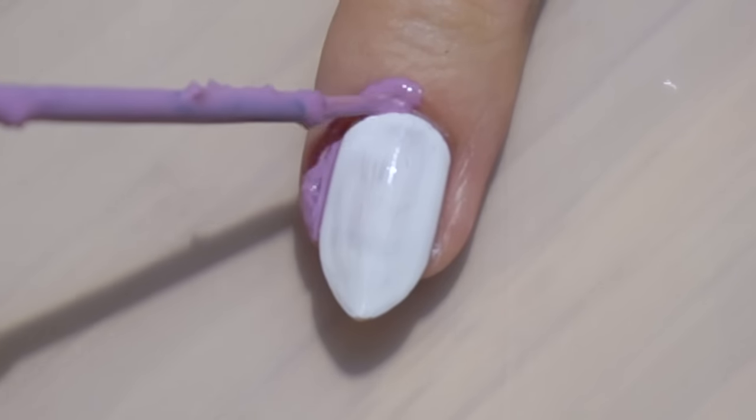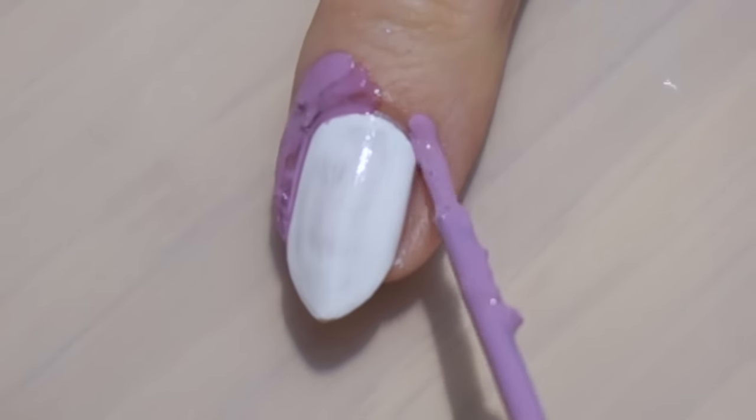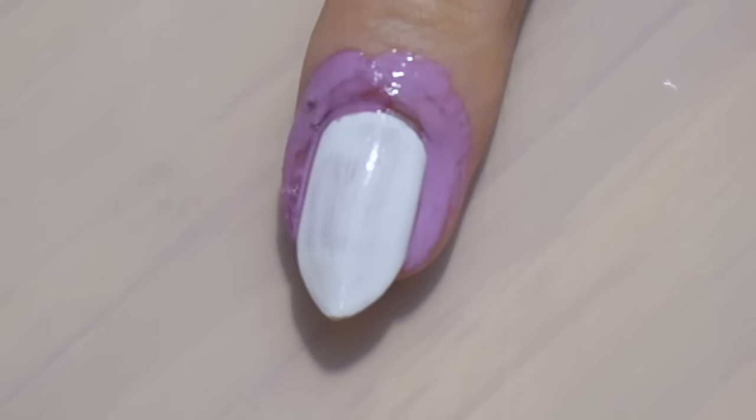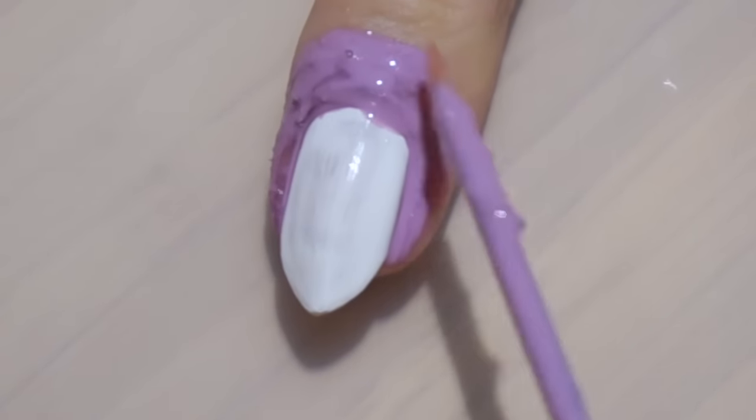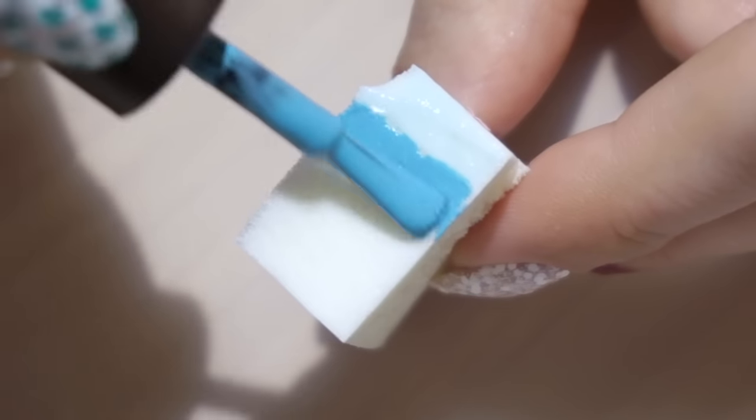Now for the Christmas winter cabin — or maybe it's Santa's house, who knows? I start with a gradient. This will be the ground and sky for the scenery.